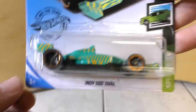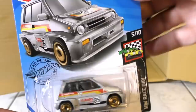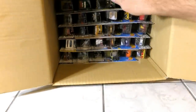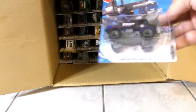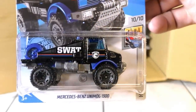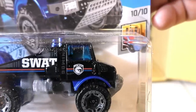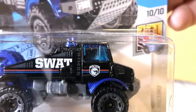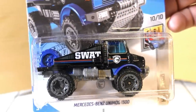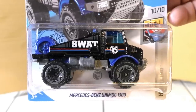Another Indy 500 Oval. Then there's the 85 Honda City Turbo II. And the Mercedes-Benz Unimog 1300 — if you look at the logo on the door it says police, but that is also the Circle Flame Treasure Hunt logo, which you can also see on the back of the card. This is the regular Treasure Hunt for the 2020 Hot Wheels B case.